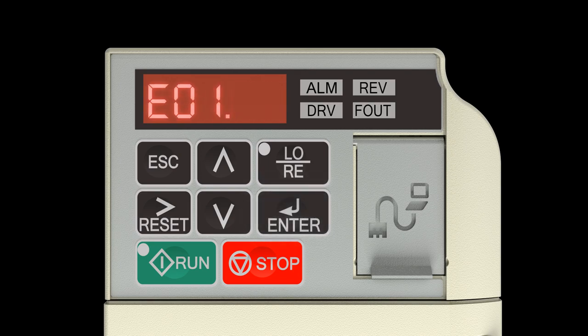Press the up arrow key twice to change the display to E01.06. Press the enter key. Press the up arrow key 1 time to change the flashing 0 to 1. Press the right reset arrow key to move the flashing digit 1 spot to the right. Press the down arrow key 4 times to change the flashing 6 so the display reads 120.0. Press the right reset arrow key 3 times to change the flashing E to B.